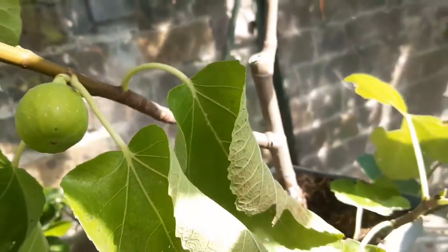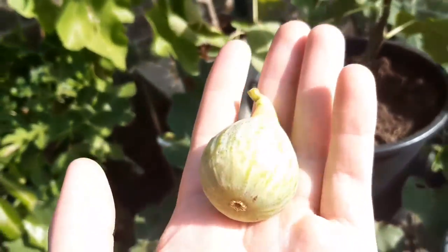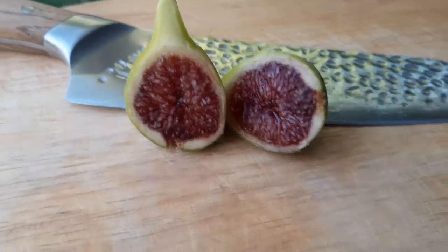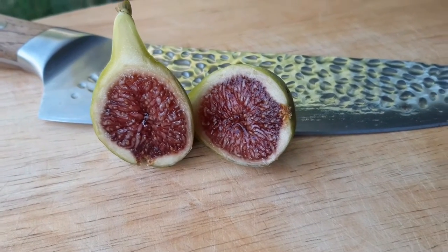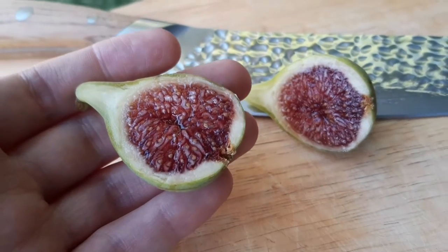You can see this one ripening there, there's another one there, and then there's a tiny baby one — I don't think that'll ripen. Anyway, I'm going to go and give this a taste. Here it is inside, it looks promising — it looks like how I remembered it. I'm going to give it a quick taste and see what this one's all about.